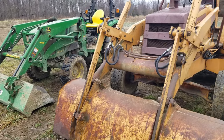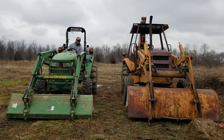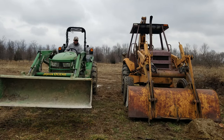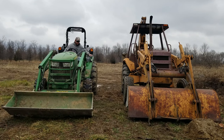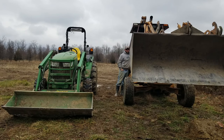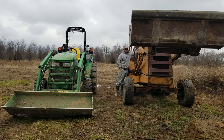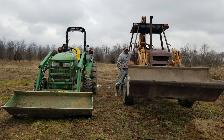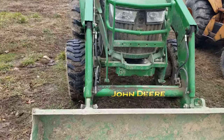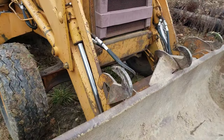A subtle difference between the two machines but a big one. And just for thoroughness I will put them both back in the curl position. So now if we take one last look at the machines in the curl position, you can see that the tractor's cylinders are fully retracted and the backhoe cylinders are fully extended.